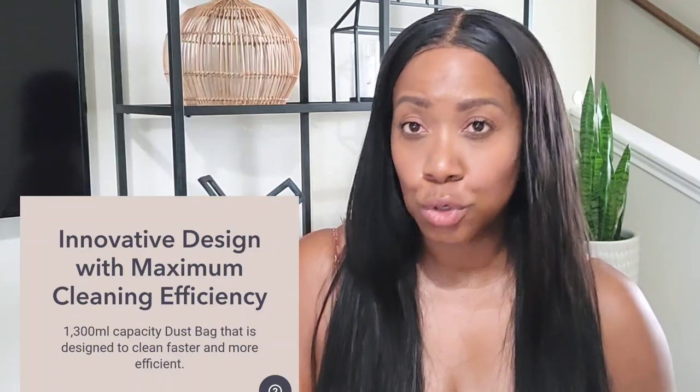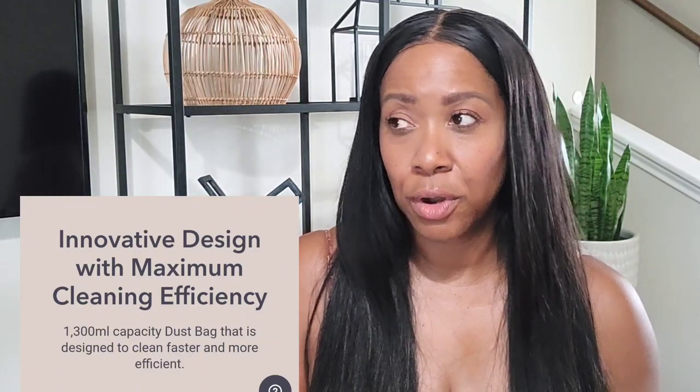Well, Nui came out with a vacuum that is very — I think they thought about everything. They thought about the unique design of the vacuum cleaner, the style, the aesthetics, the color, the neutral tone. And there are some features on this vacuum that I haven't seen with others that I thoroughly enjoy. Okay, let's get started. Let's go ahead and unbox this thing, open it up and see what it looks like.